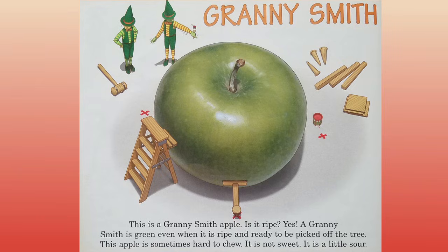Granny Smith. This is a Granny Smith apple. Is it ripe? Yes, a Granny Smith is green even when it is ripe and ready to be picked off the tree. This apple is sometimes hard to chew. It is not sweet. It is a little sour.